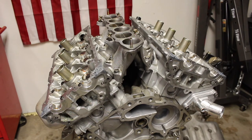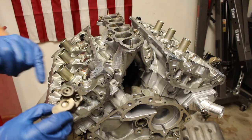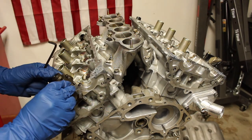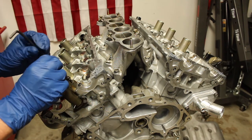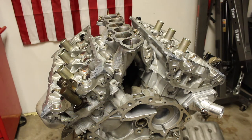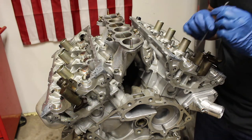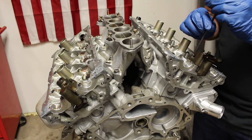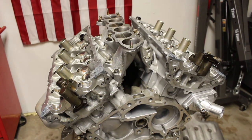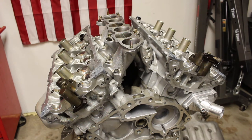Starting with the right bank timing chain tensioner, it is going to be a 3/16ths Allen key. I already have it compressed down using that paper clip, and this is the O-ring that you're going to make sure is replaced. Very carefully put it down and hand tighten for now. For the secondary chain tensioner bolts — two bolts on each side — torque them down to 75 inch-pounds or 8.5 Newton-meters.